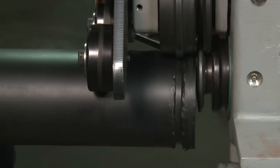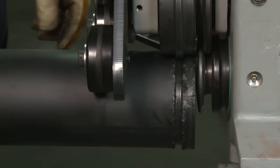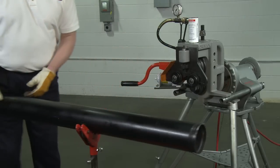Allow the pipe to rotate 1 to 2 revolutions assuring completion of the groove. Release the foot switch to stop pipe rotation. Open the hydraulic hand pump release valve by turning counterclockwise. Remove the pipe from the groover.